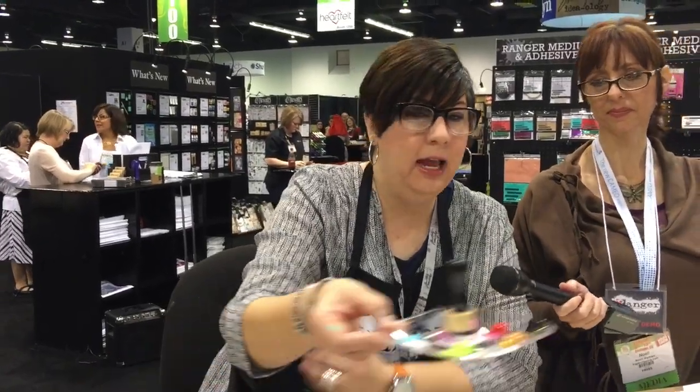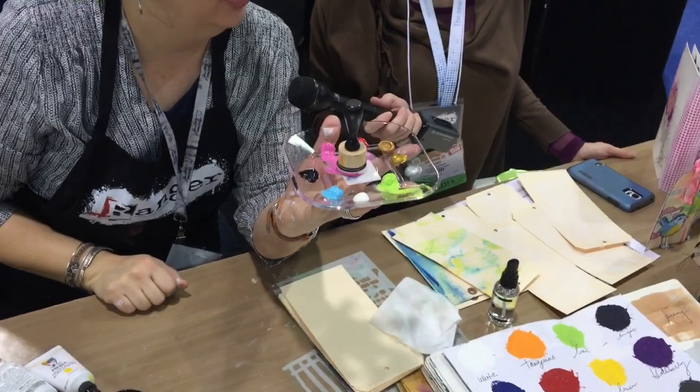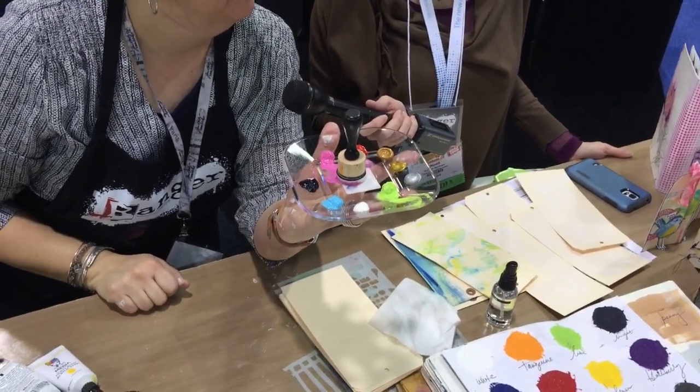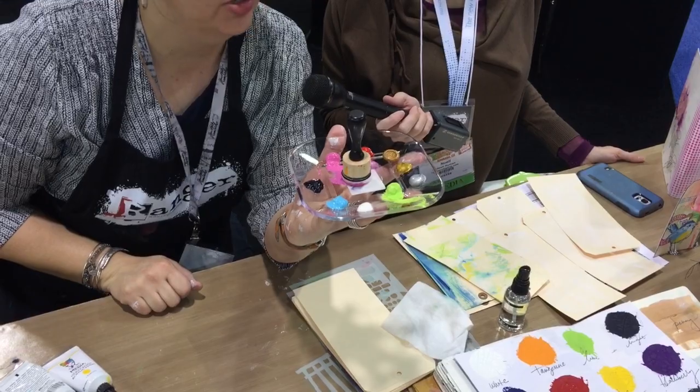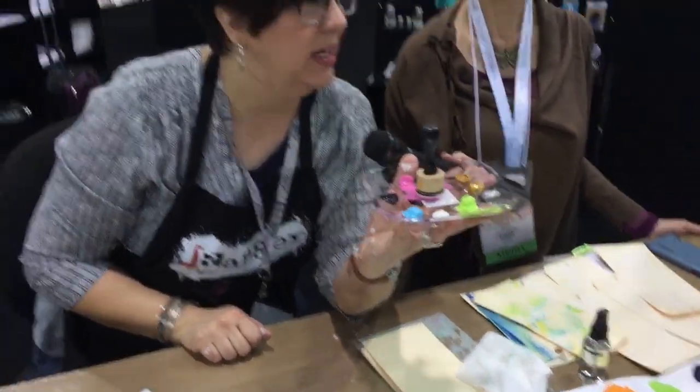We added black because people were asking for it. My paint is heavy body — it will hold its peak. If you look at the paint on this little plate, see that little Hershey's kiss shape? That's how it came out of the tube and it will dry like that. It holds its peak, its texture, and its brush stroke. That's what heavy body means — it doesn't have a lot of water in it, so it dries out quickly, which is why it's in a tube.